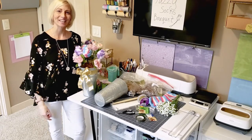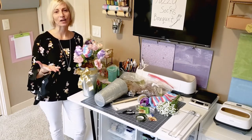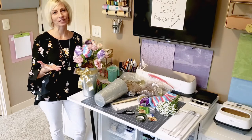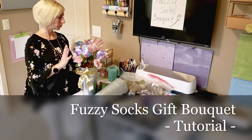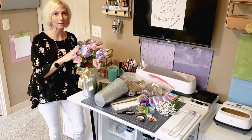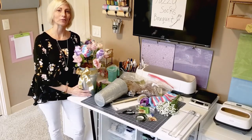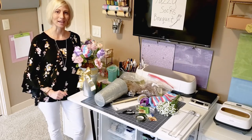Hi YouTube family and friends, it's Tara. Today I'm going to do a YouTube tutorial on Fuzzy Sock Bouquet. As you can see I have a finished product behind me and one in the midst that I'm going to give you a walkthrough tutorial to help you make your own Fuzzy Sock Bouquet.